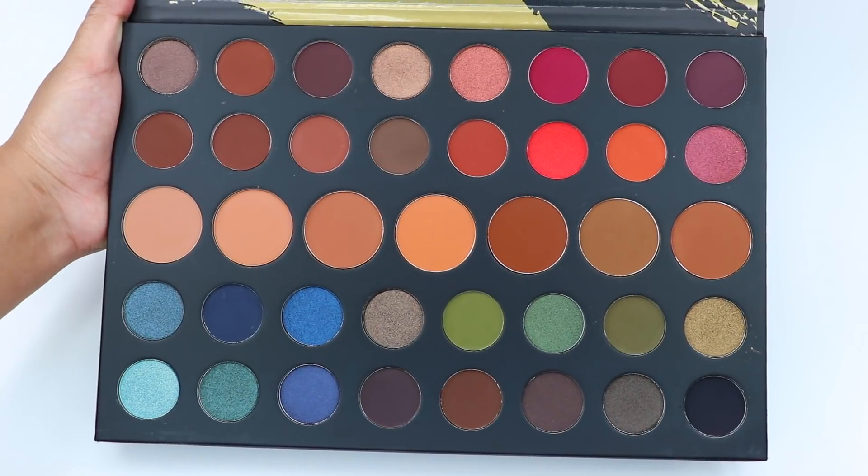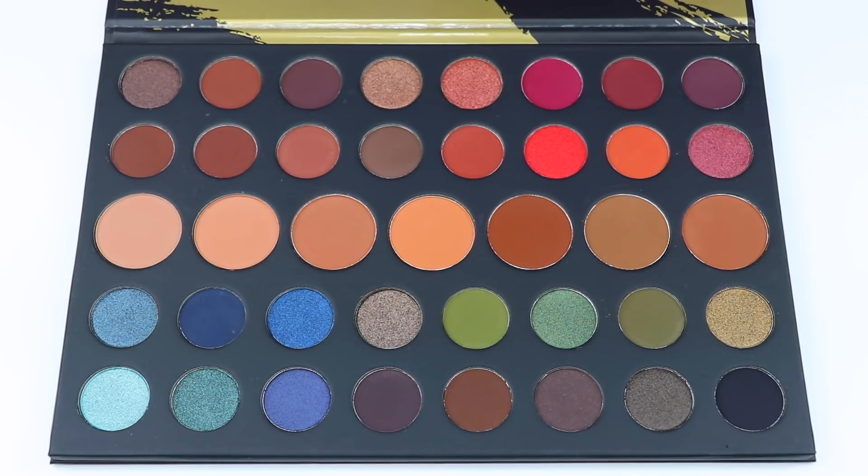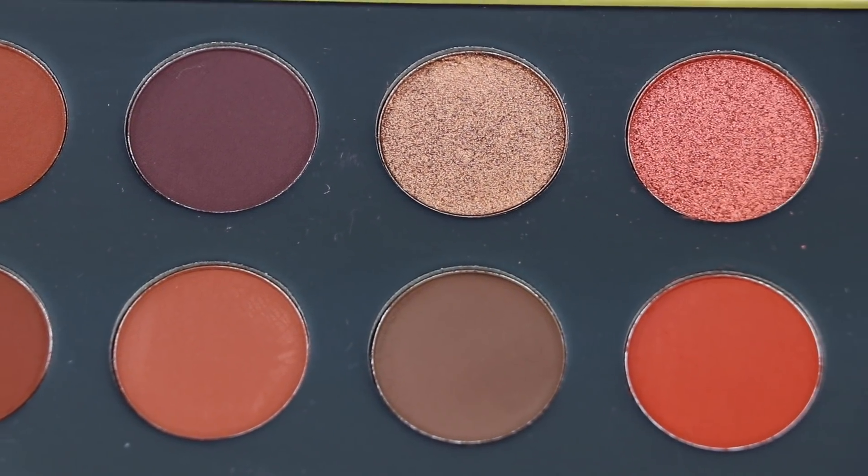The eyeshadows in the palette also have names — the names are printed on the clear plastic. The middle row is seven matte eyeshadows, perfect for transition shades. There is a total of 17 mattes, or 24 if you include the middle row.